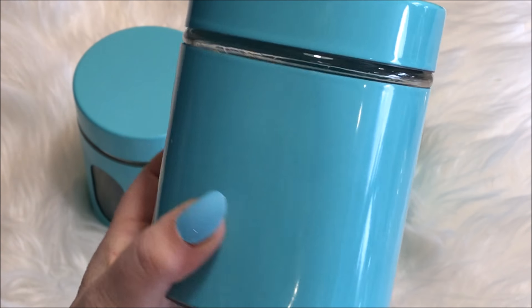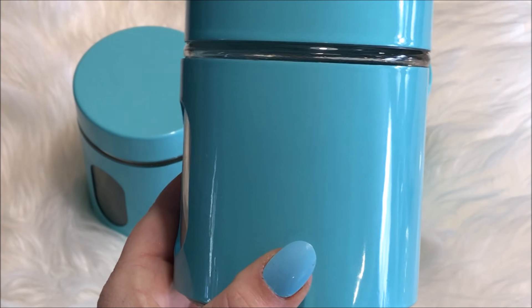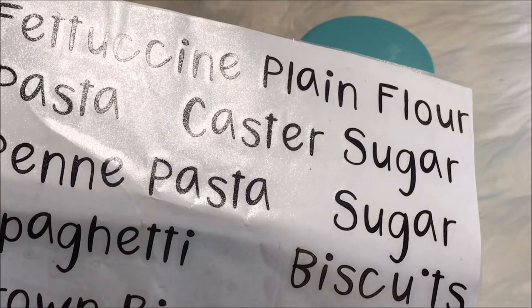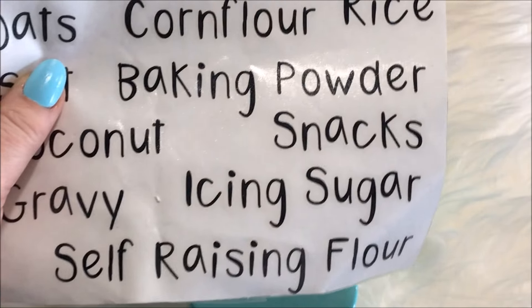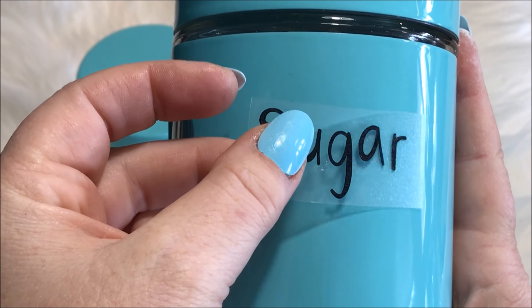Whilst the pumpkins were drying, I picked up these cute canisters from my local reject shop, and I knew that I could incorporate them into my coffee station. Using some decorative labels that I picked up off eBay, I placed them onto the canisters.